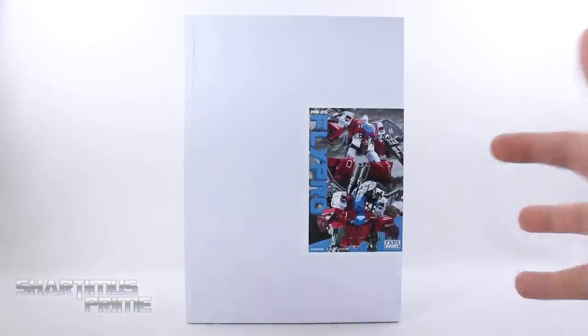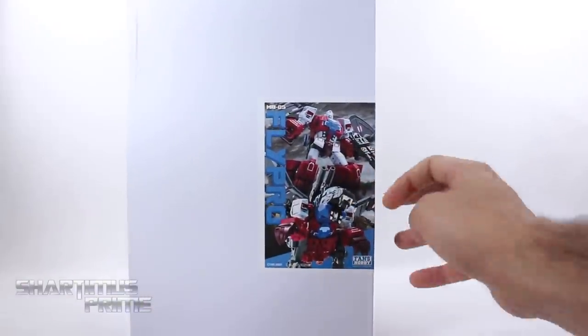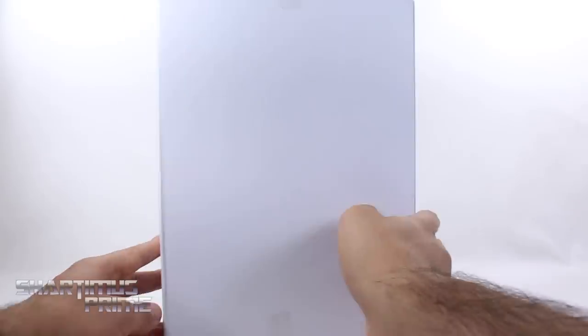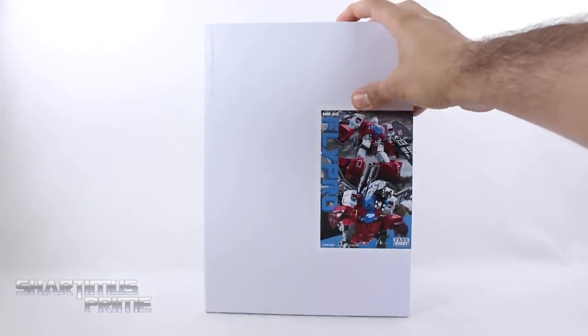Now this is a test shot, so we're just getting a white box with this label right over here. You can see some nice product shots of Grotesque or Fly Pro, and then on the side it says 'test shot sample for review,' just to make that very clear. Not much going on on the top or bottom, so let's crack this thing open.